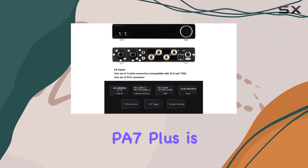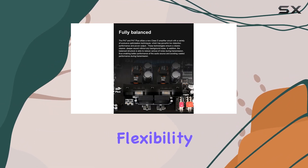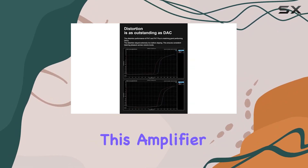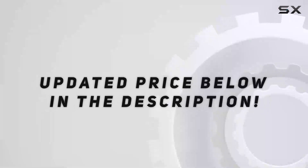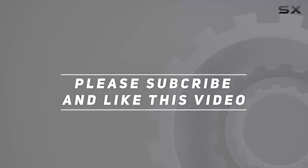In conclusion, the Topping PA7 Plus is a compact giant, delivering power, precision, and flexibility in one sleek package. Whether you're an audio enthusiast or a professional, this amplifier deserves a place at the heart of your setup. Check out the video description for an updated price, and thank you for watching.